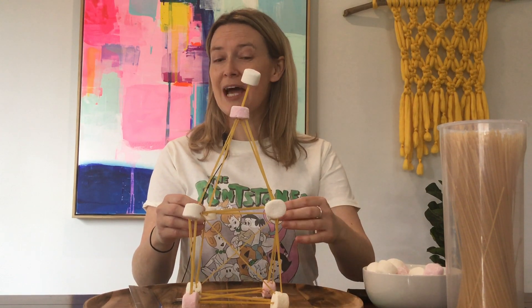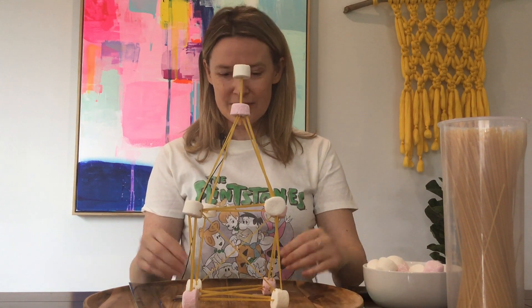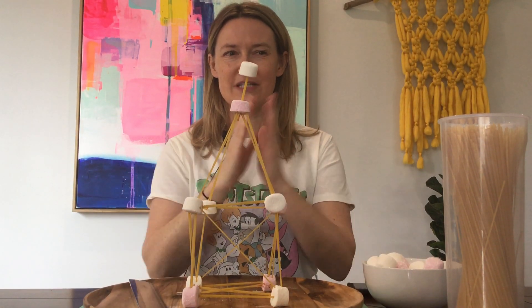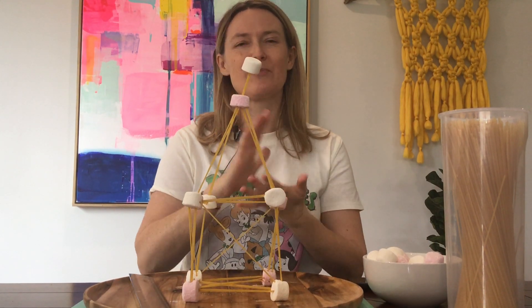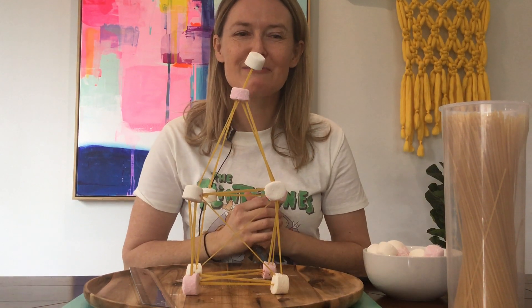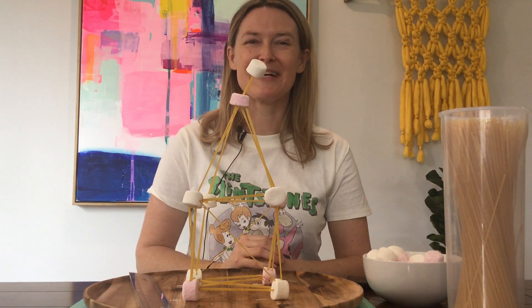A successful tower will probably include triangles. Mine's a bit wobbly. They are rigid, whereas squares can change shape when you apply force. For example, a square can become squished or transformed into a parallelogram when pressure is placed. I hope you have fun with your tower and don't forget, if it's okay with mom or dad, maybe you can eat the marshmallows afterwards. Bye for now.